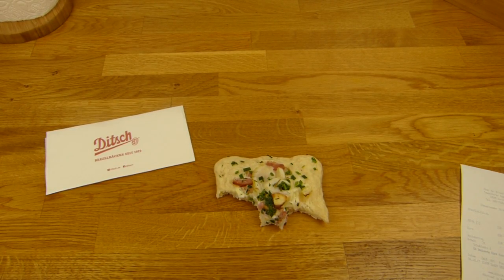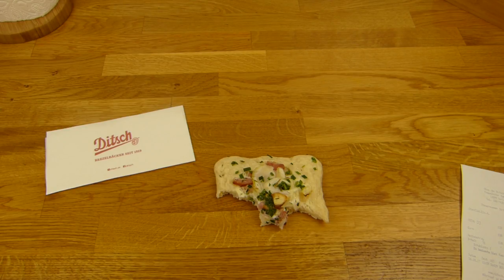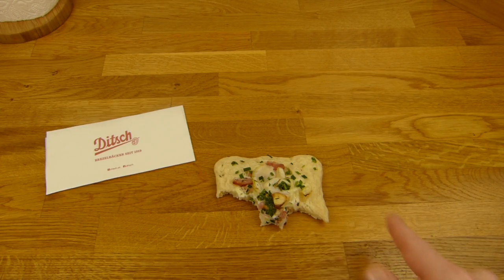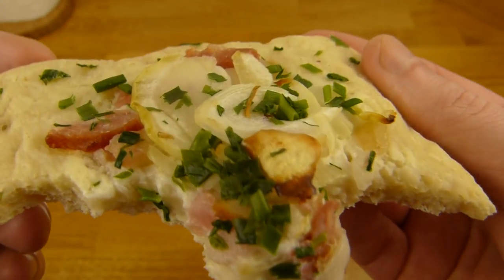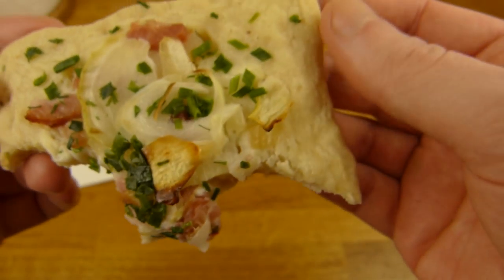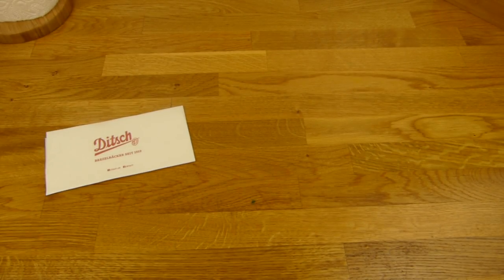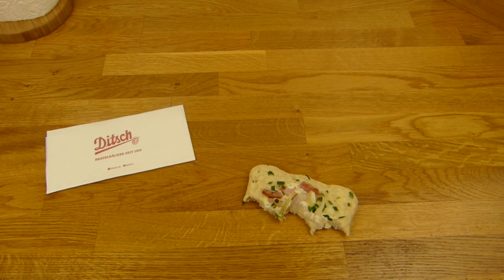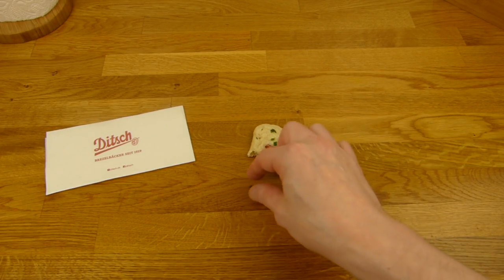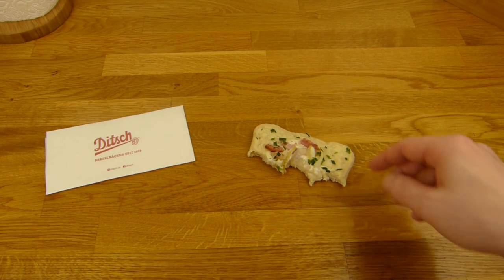Schmeckt lecker. Allerdings schmeckt es natürlich nicht wirklich nach Ditch — Ditch hat so einen eigenen Geschmack, meistens. Hier nicht so, aber es ist ja auch keine Brezel dabei. Es schmeckt trotzdem sehr lecker. Der Boden hier ist richtig lecker. Und jetzt schmeckt es schön nach diesem Schinken oder was das war. Nach Zwiebeln — und jetzt im Nachgeschmack kommt Schnittlauch durch. Ja, das ist ein super Snack für zwischendurch. Ich meine, das ist genau die richtige Größe.